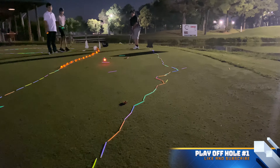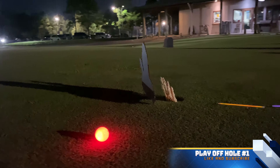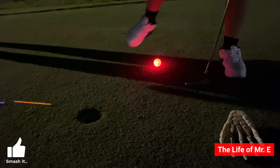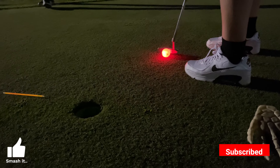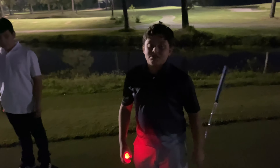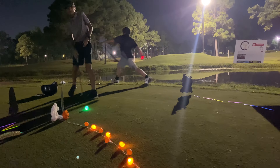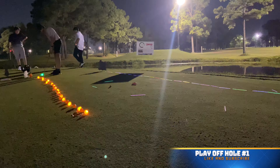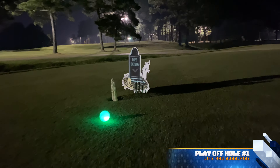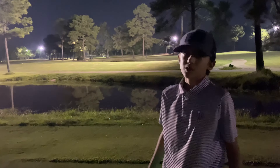I'll go first. All right, that was close — you almost had an eagle. That is a birdie. Now it's Aaron's turn — let's see if he can score better or the same. So I got to get a birdie to force another playoff. There we go — we got a birdie, so we're doing another playoff hole.